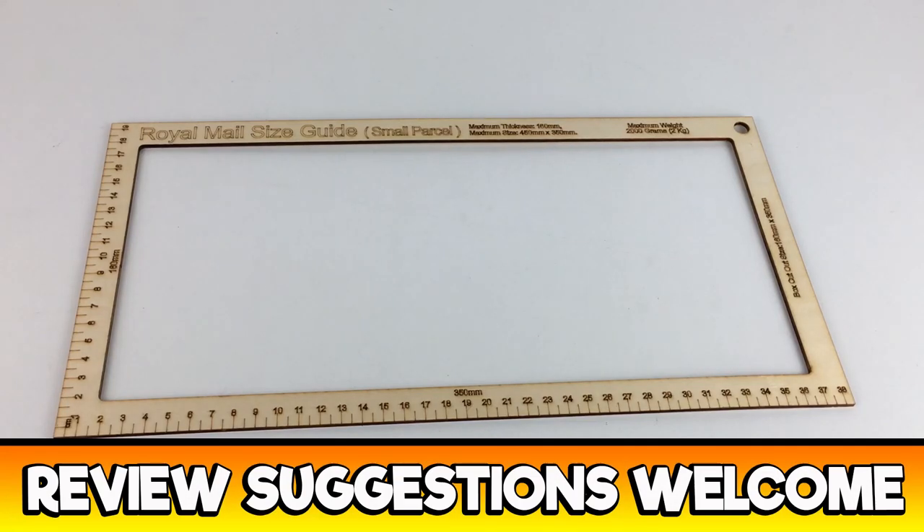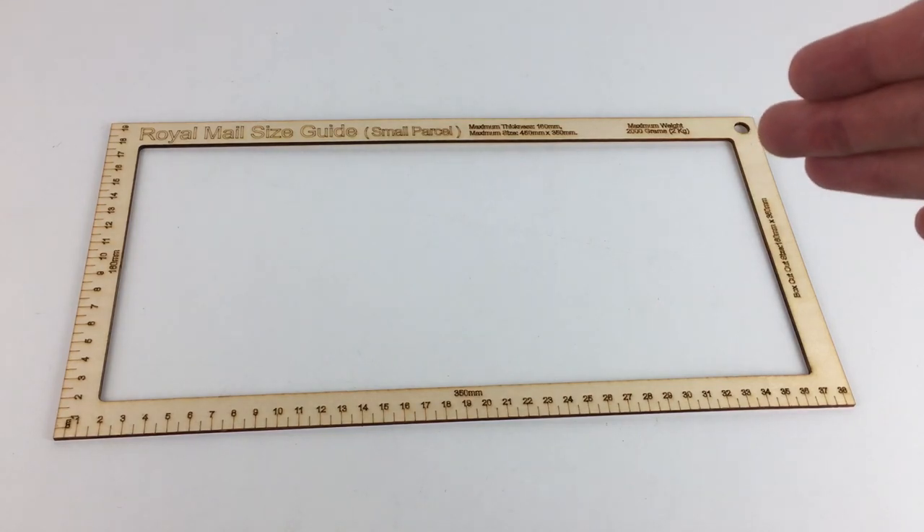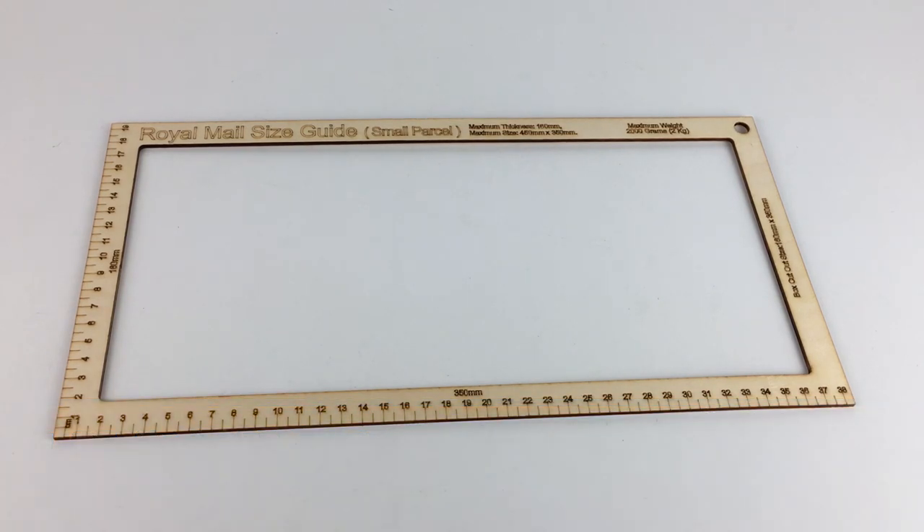Hi guys, it's Adam and welcome to Reseller Toolkit. Today we are going to be looking at this small parcel Royal Mail size guide. This differs from the Helix size guide that I did a review on — you can check out that video by searching my channel for 'Helix Postal Template'. I may remember to put a card in the top right-hand corner so you can just click that and go to the video.